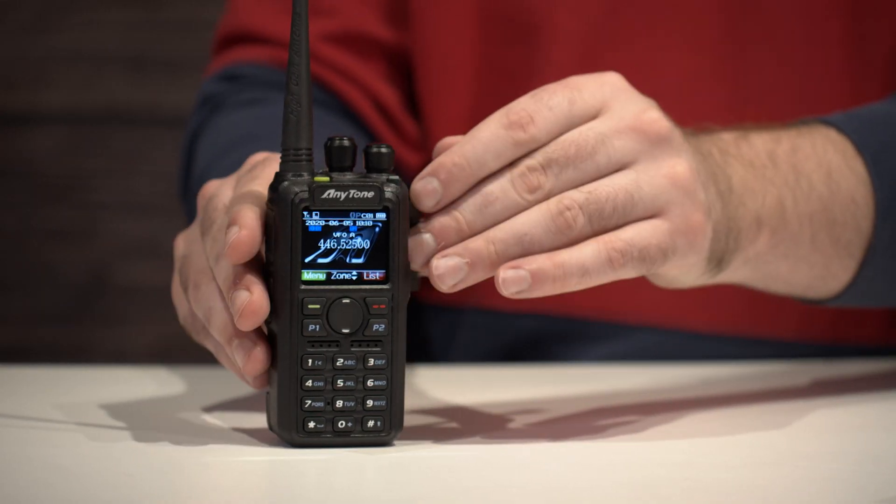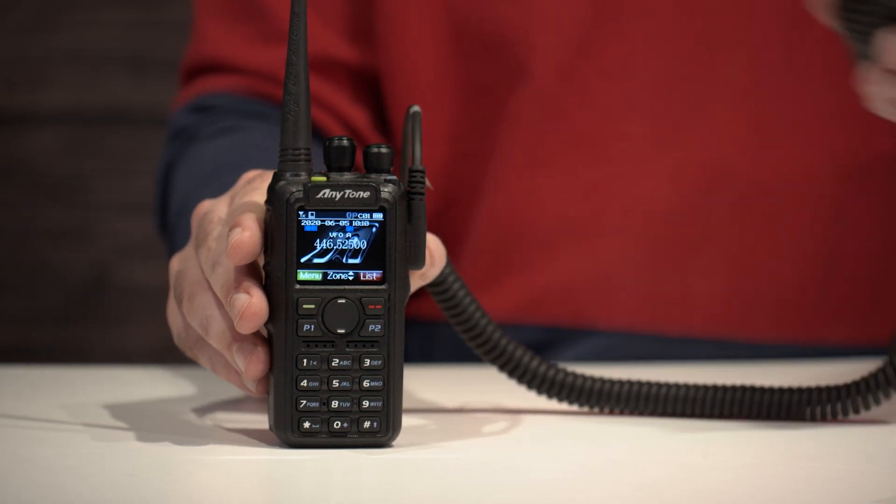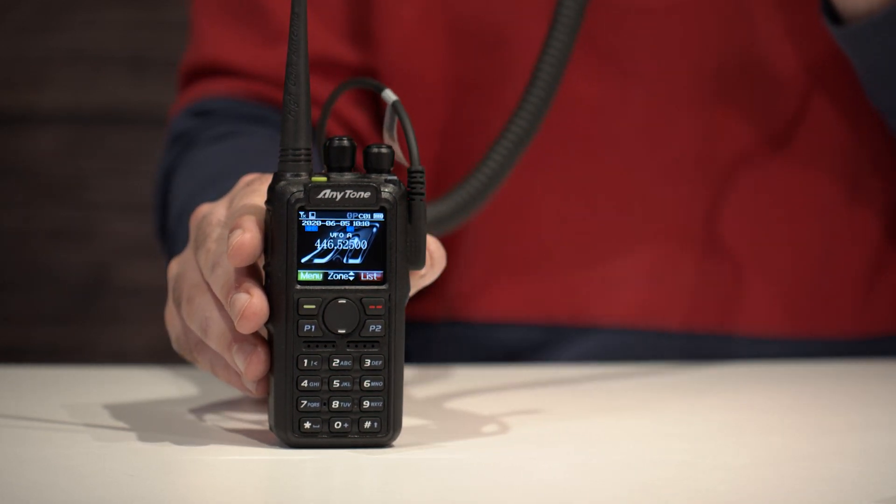Handhelds in general are great because they're so mobile. There are plenty of accessories out there that allow you to comfortably transmit in your car hands-free. For that fun, versatile DMR experience,